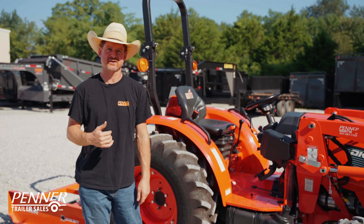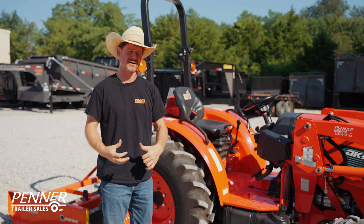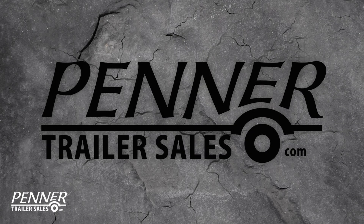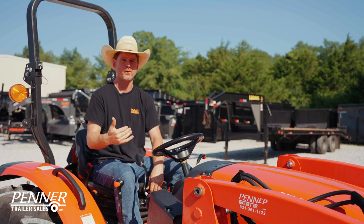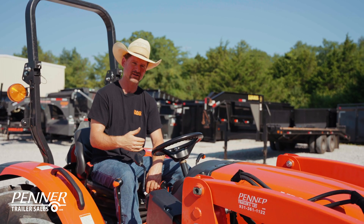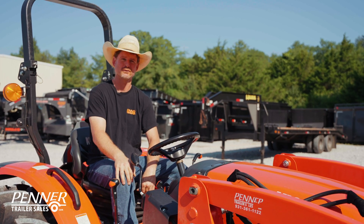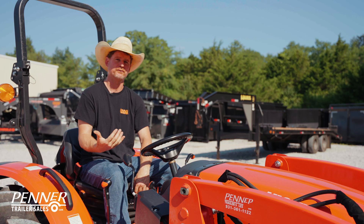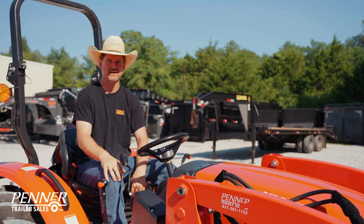Hey, this is James again with Penner Trailer Sales, and today I want to talk a little bit about four-wheel drive and differential locks on a tractor. Today I'm sitting here on a Coyote tractor that's equipped with both four-wheel drive and differential locks. Coyote actually only makes four-wheel drive tractors — they don't have any two-wheel drive models available — but I wanted to talk about four-wheel drive and differential locks, what to think about when using them, how to use them, and so on.